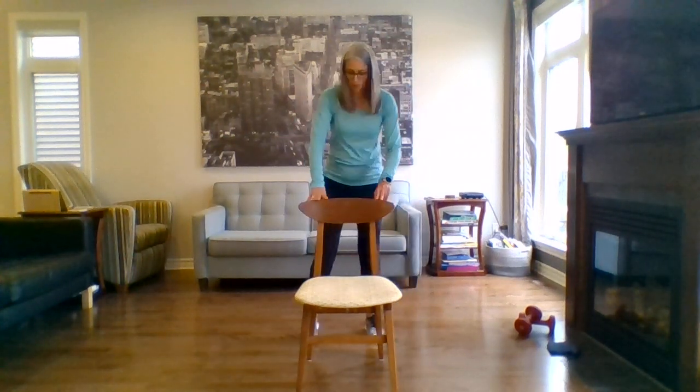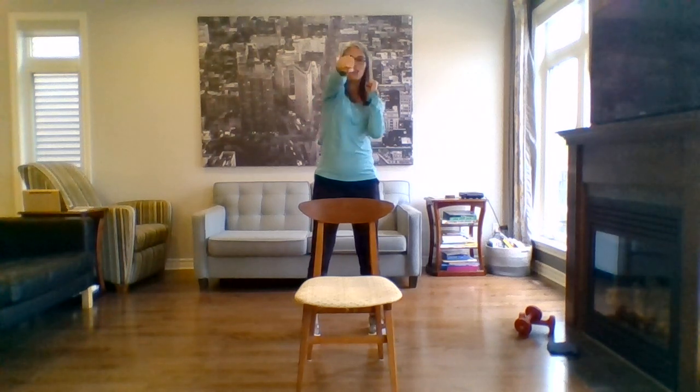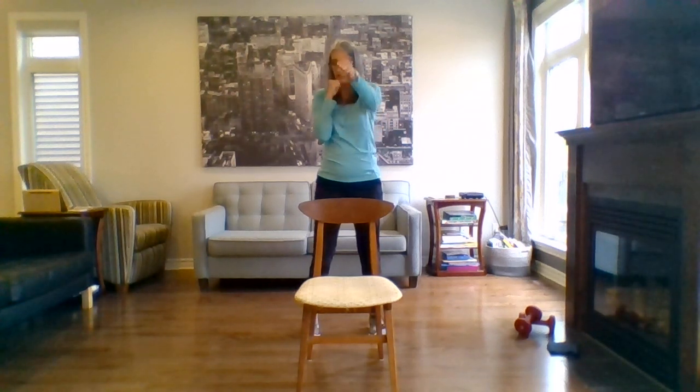Great. Feet hip width apart, fists come by the chin — jab, punching forward. Let's just do one side at a time. Last one, other arm. Last one.